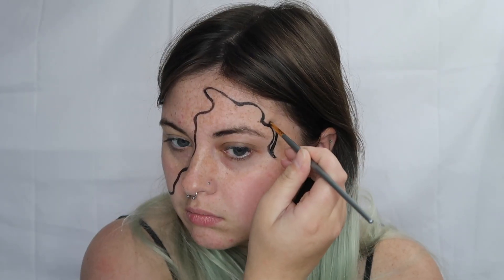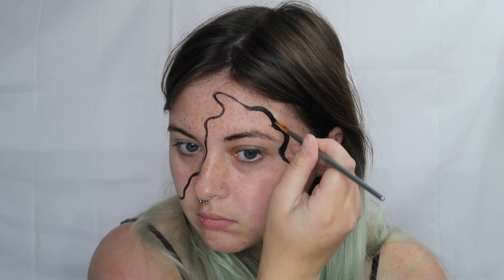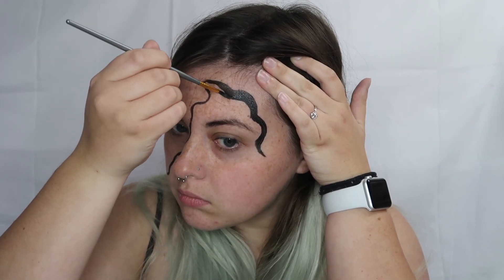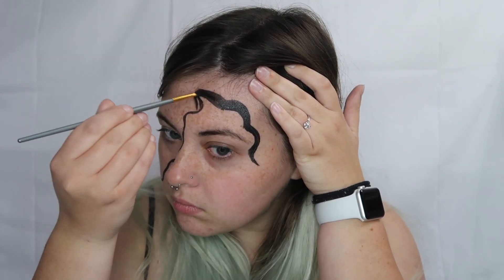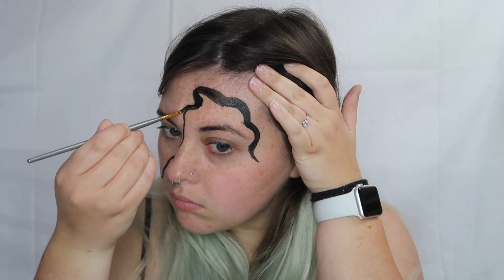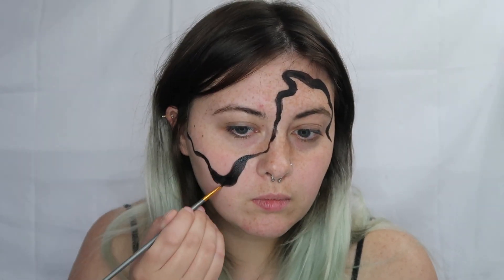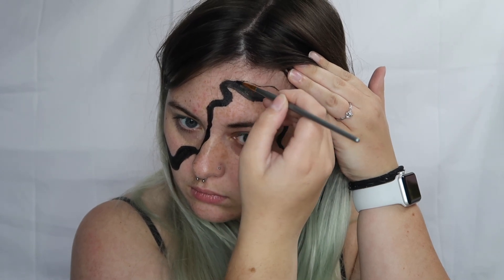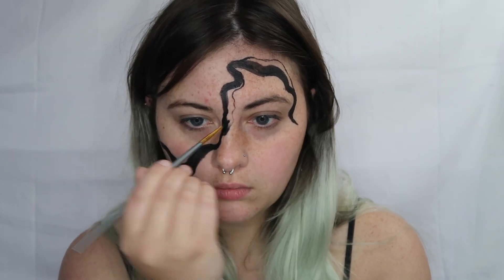Starting off taking the black, we're going to draw a squiggly line that goes from one side of our face to the other side and then we're going to start thickening that line up. That's going to be the main focal point of this look. We're also going to go ahead and add a thinner little squiggly line at a couple different spots throughout the main squiggly line.